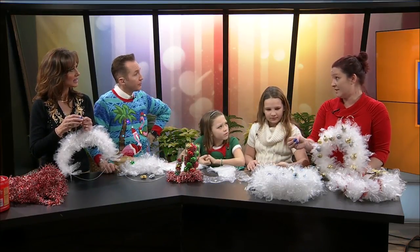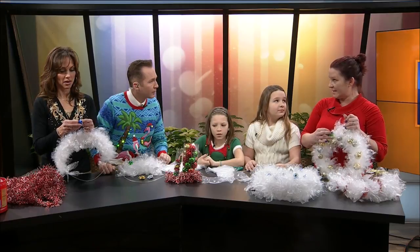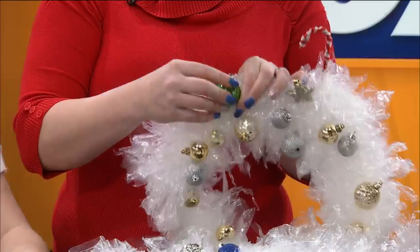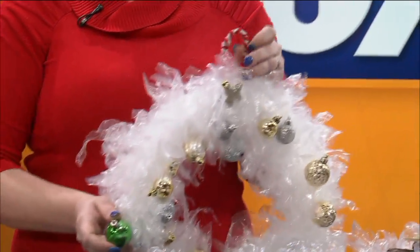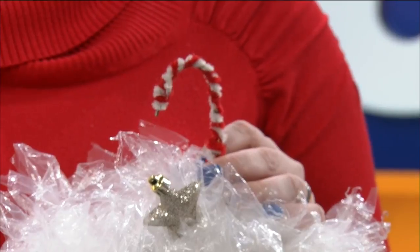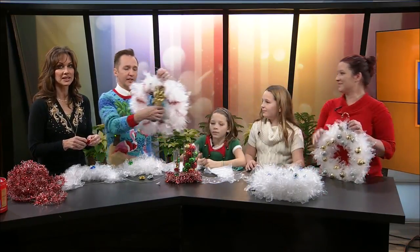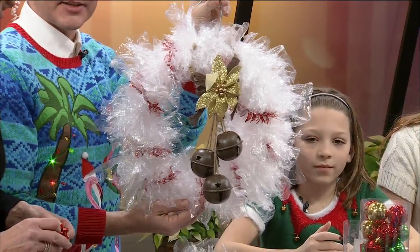I was worried about hot gluing on there because I thought it would melt the plastic — it does not! What we were doing is taking a ball and putting the hot glue on the back of it and holding it on there until it sticks. You kind of want to bunch it up so they don't slide around — if you bunch them up and get a whole bunch of bags to stick to the ball, it stays. Did you see what she did with the top of the hanger? Oh, she made it look like a candy cane with pipe cleaners! The decorating options really are endless.